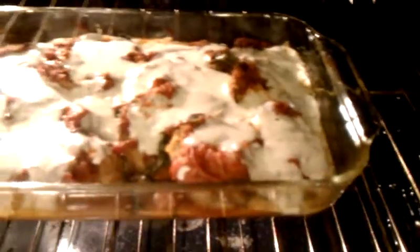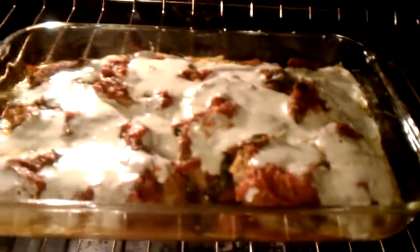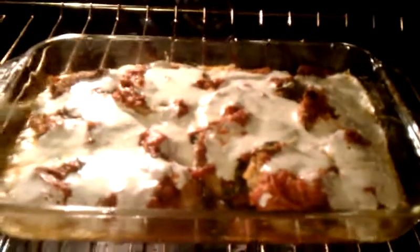So it's been about 25 minutes, and as you can see, we're going to go ahead and take the top off so that it browns a little bit, and bubbling on the side, so that's a good sign, and I guess I will just let it brown a little bit.